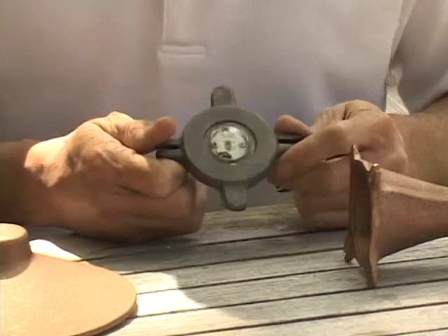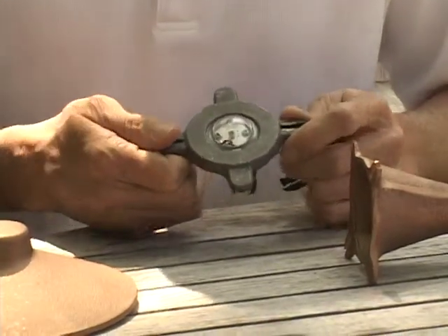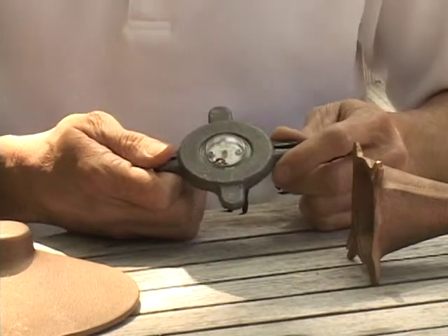If you're going to order the fixture new, you would just order the path light you choose, then order the module separately and install it yourself on the project.